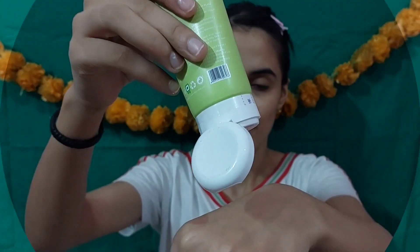I will now show you how to apply it on my face. The texture is not very thick. It is a light green color and does not have a lot of fragrance or artificial color added.